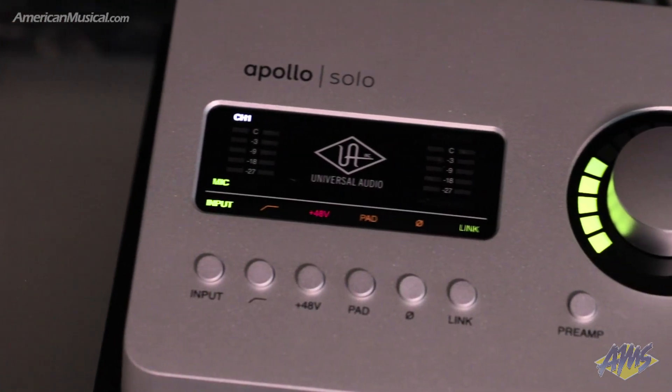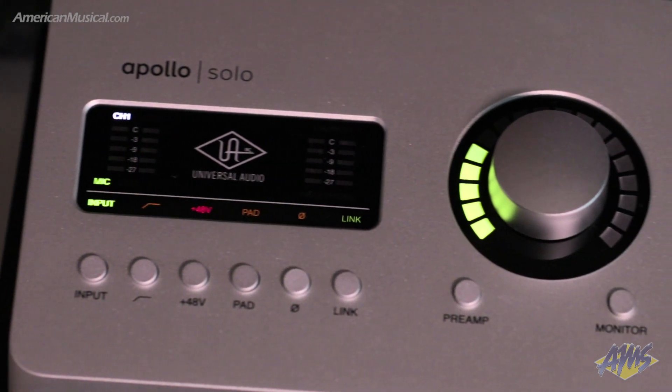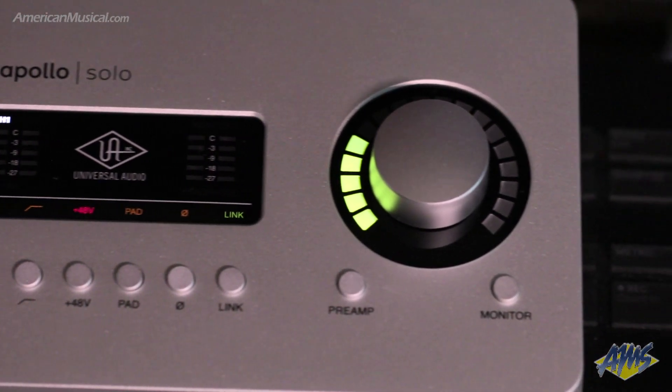The Apollo Solo from Universal Audio is a two-in, four-out, bus-powered audio interface with Thunderbolt 3 connectivity for both Mac and Windows. The onboard UAD2 Solo processing core allows for running Universal Audio's award-winning plugins with near-zero latency for both recording and monitoring. To get you started, the unit ships with the Real Analog Classics plugin collection.